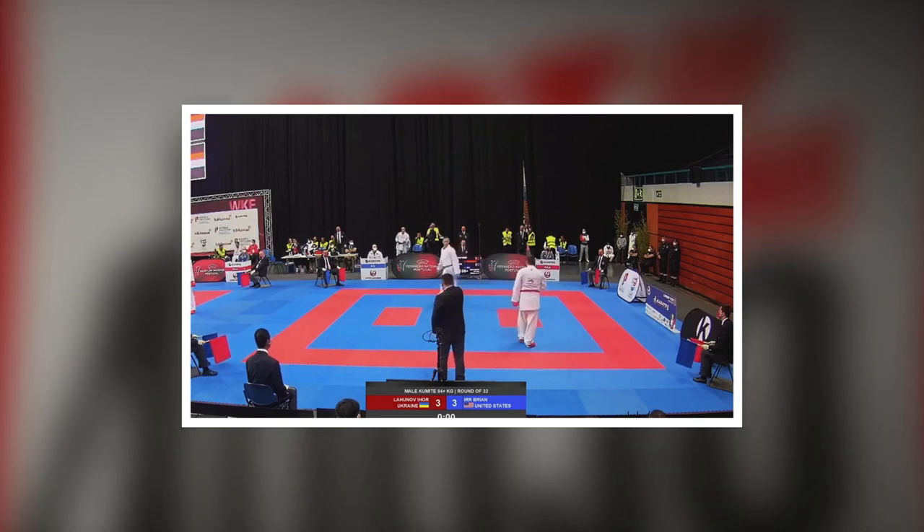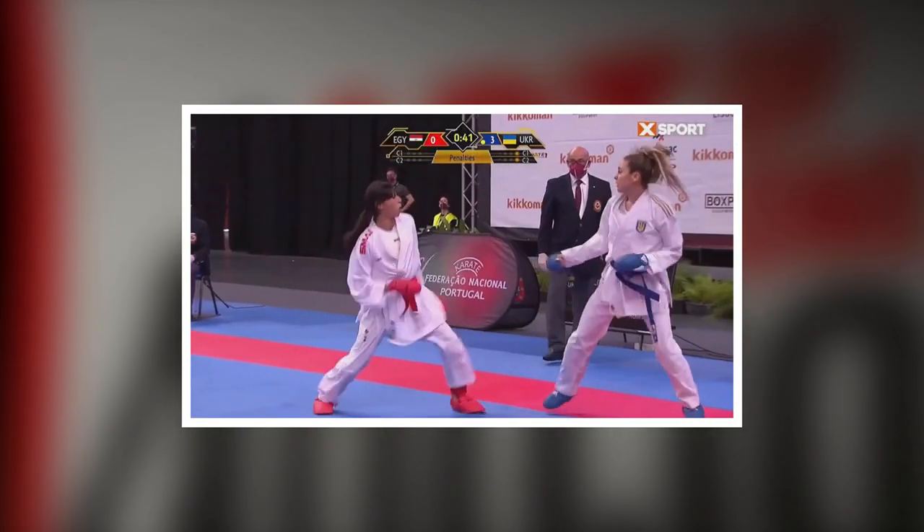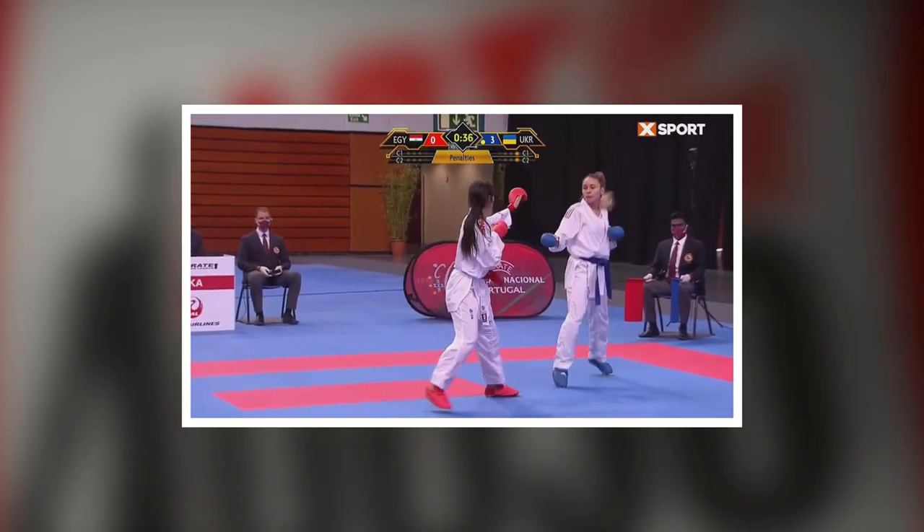Something I personally don't like about point sparring is that some competitions are a little loose on the contact rules. Sometimes organizations will award points even if you don't make contact — based on a 'would have.' I'm a believer that if you want the point, you've got to get it. You should have the control to make that contact. Some tournaments will award a point based on 'well, you could have hit them,' and that's just not my favorite approach.